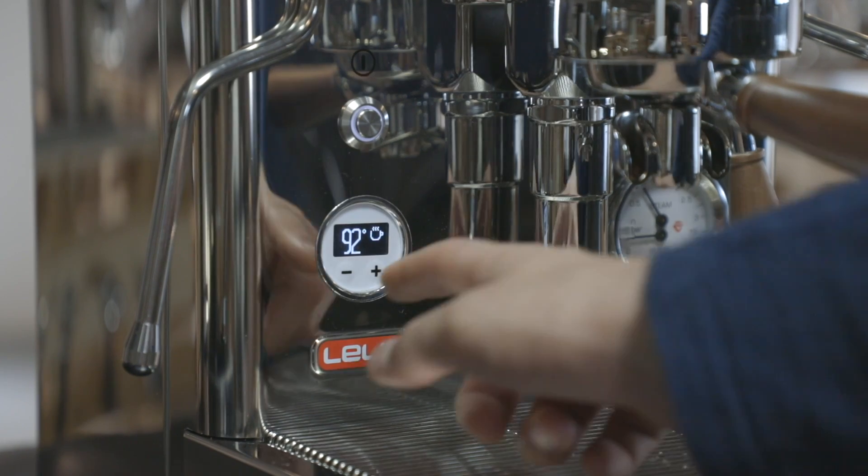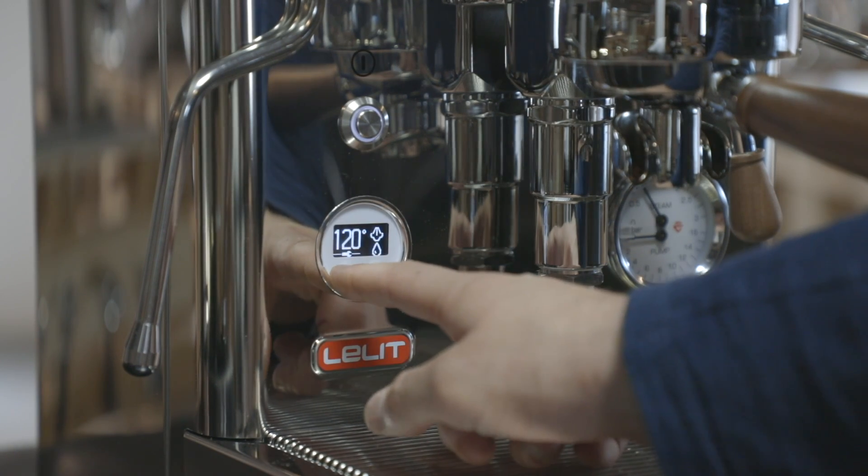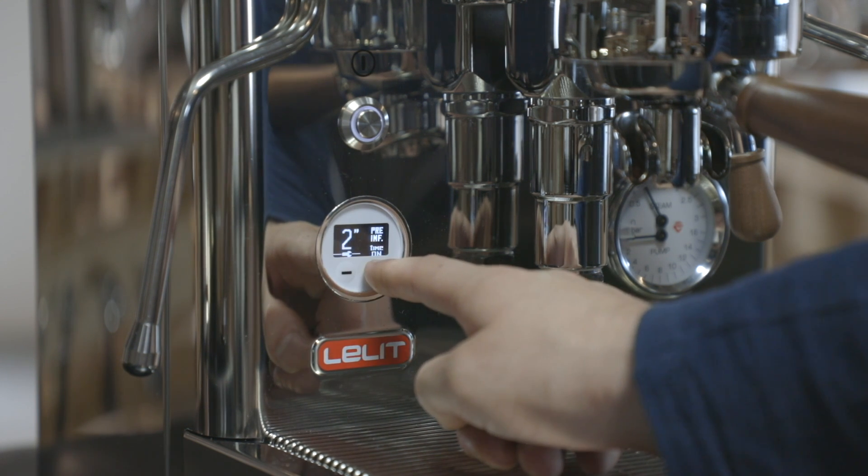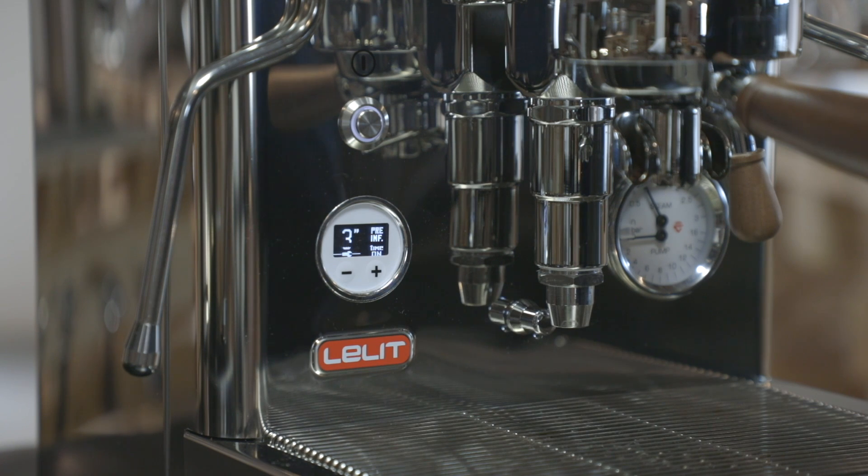Now, let's prepare a double Italian espresso with a 100% Arabica blend, with the pre-infusion settings programmed by means of the LCC. I set 3 seconds pump-on, and the pump will be activated for this time frame.